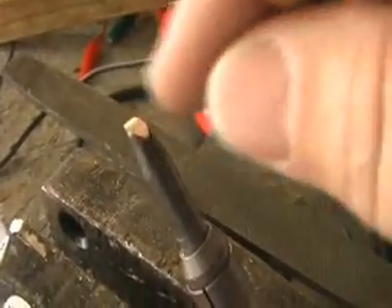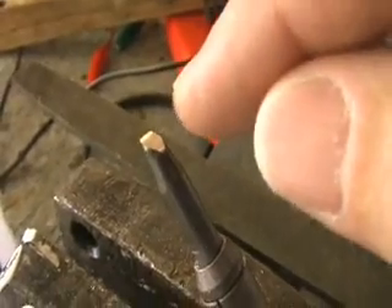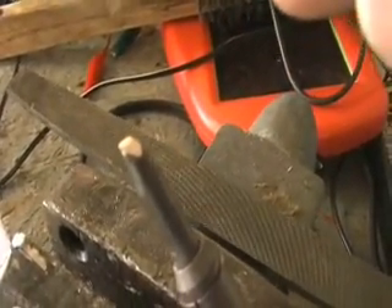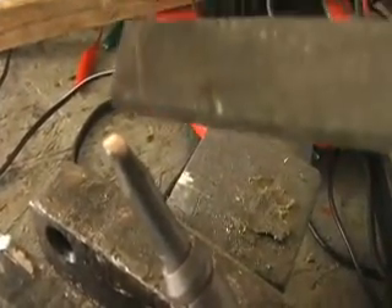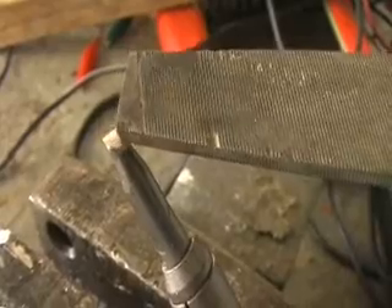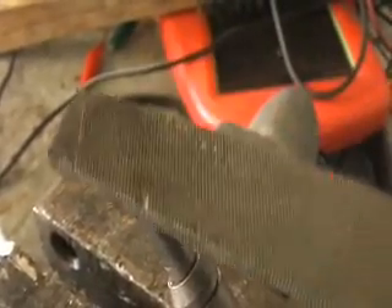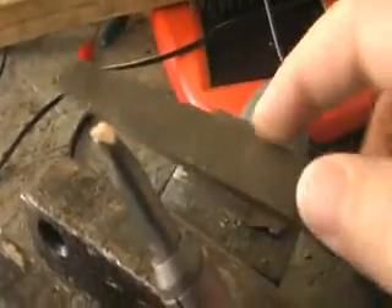A clean tip helps the solder melt and distribute a lot better. You can do this periodically as you're soldering — you can even file the soldering gun while it's hot, but be careful. As you solder, little bits of the tip actually get eaten up and distributed with the solder, so every five or six cells just take that file and smooth and flatten it out again.